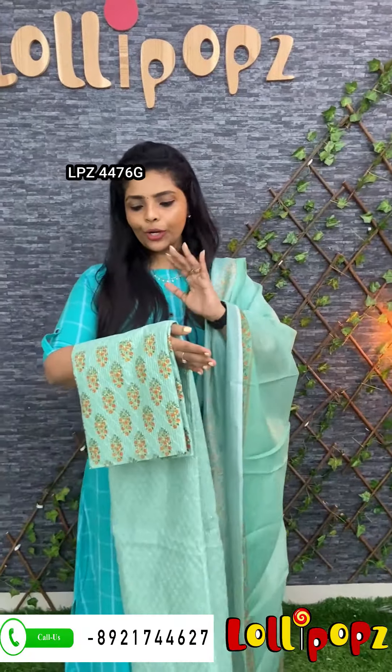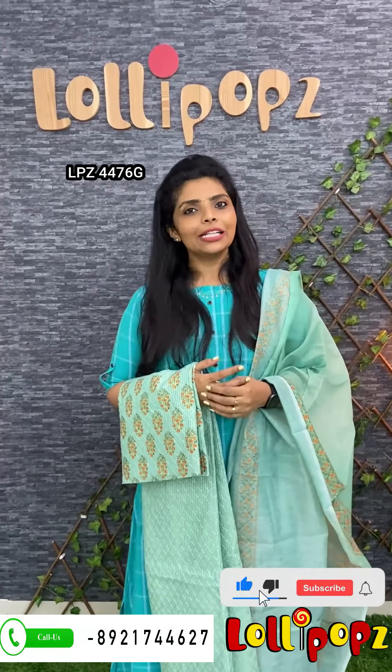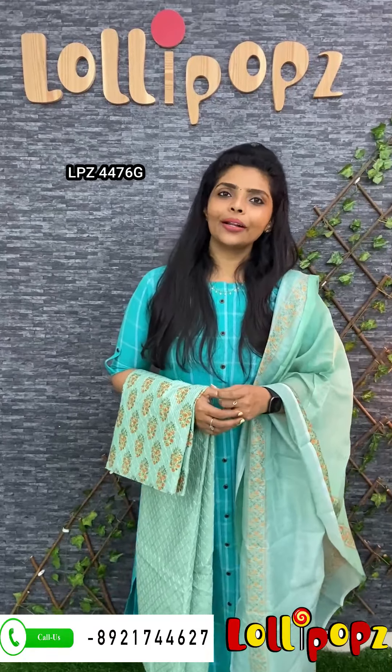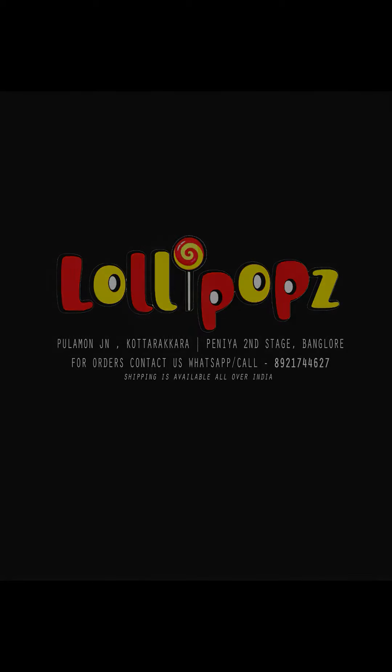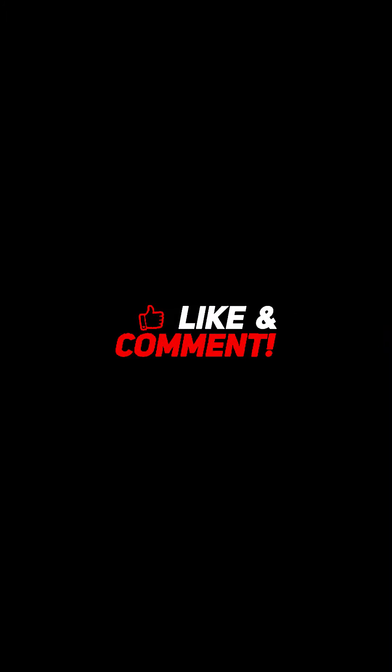In this video, we have a lot of sets and Joliet boutiques available. We have a lot of sets — if you want, the link is in the description. I will show you my WhatsApp number. We have home delivery available. If you want to subscribe to the YouTube channel, please like and support. Follow us on Facebook and Instagram for daily updates. Thank you so much, take care, and bye.